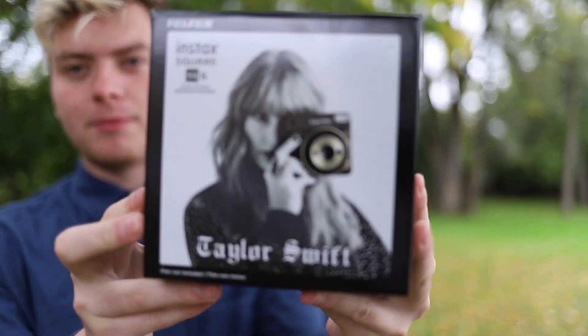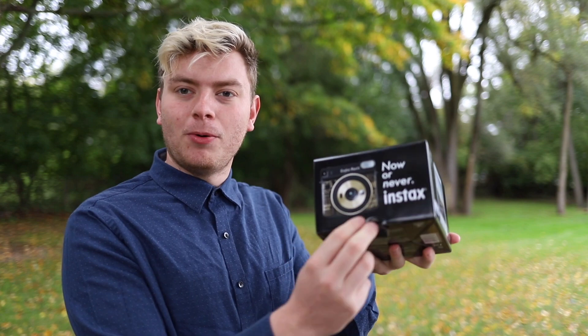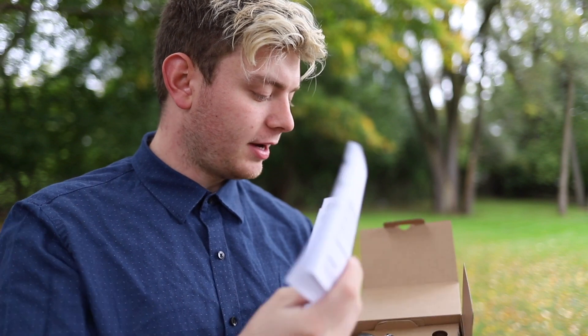And then we have the front of the camera. I think this is really good packaging for this product. It's just a little pull tab that you lift up and pull out.